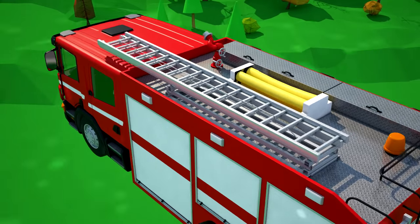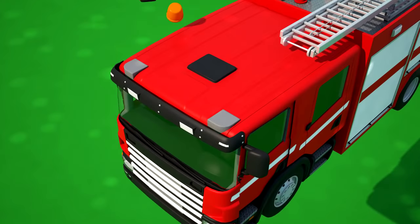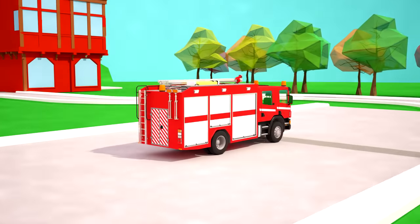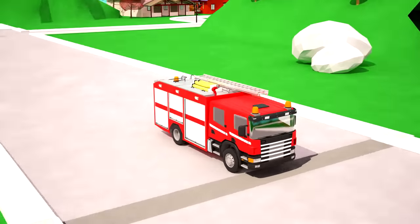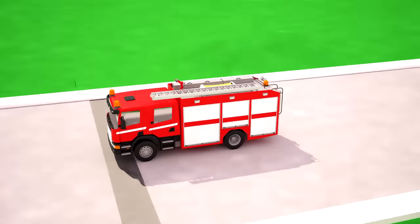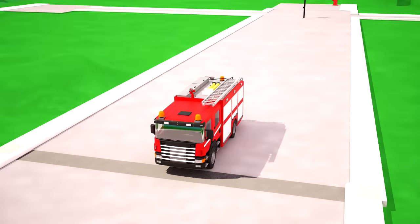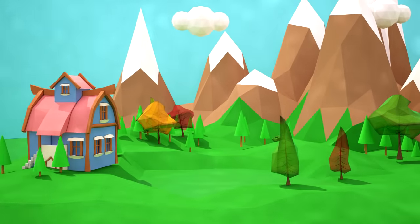Our fire tanker is from the fire station, so it must have all the flashlights on the roof and on each side! Finished! How many container trucks are in our fire station? Looks like just one — one container or tanker truck!